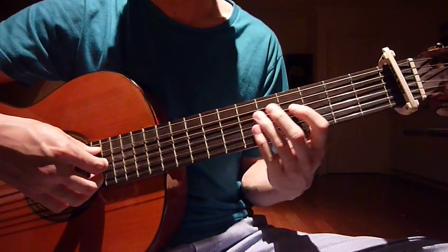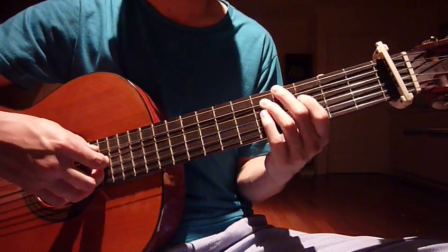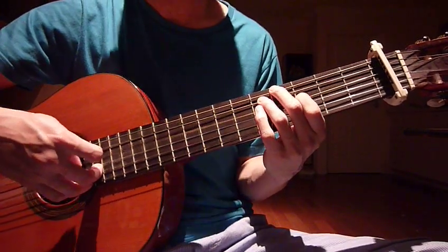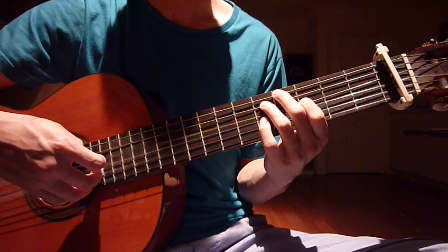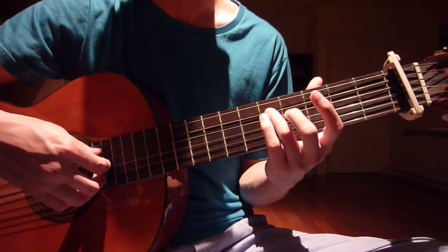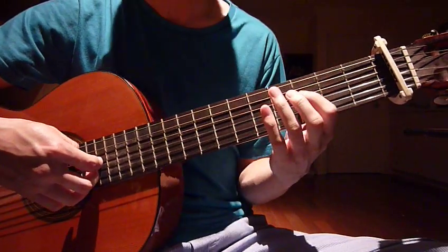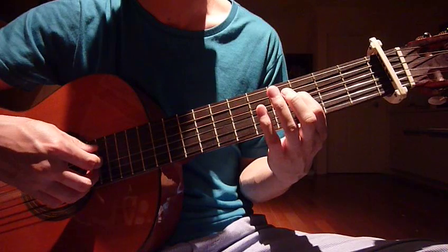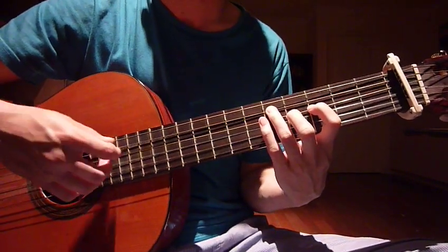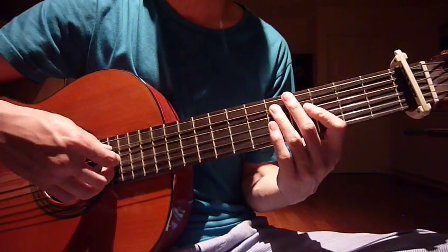The last one is D minor seven. To sound exactly like the original song you have to use these two strings: put your ring finger on the fifth fret fifth string, and your index finger on the third fret fourth string. Right hand: put your thumb on the fifth string, index finger on the fourth. Put them all together and do it five times like the others.